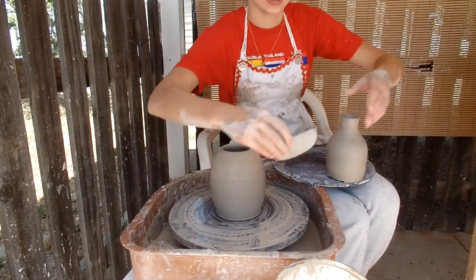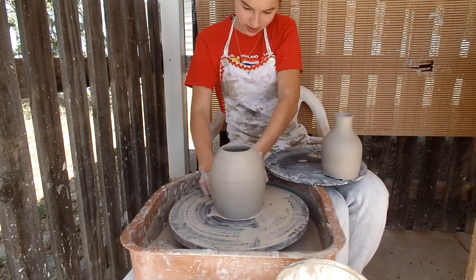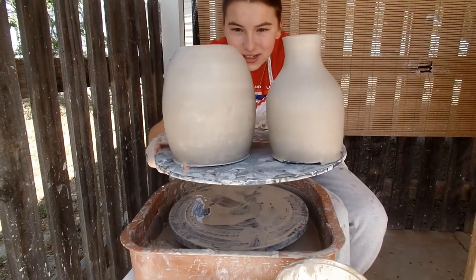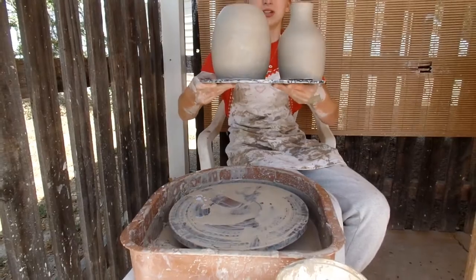Here I have my second vase. It should hold up well during the pit firing. There are my two vases — I'll be burnishing them soon, so stay tuned.